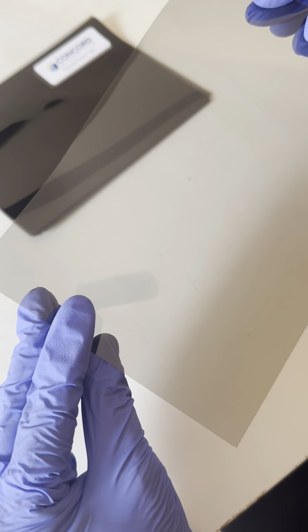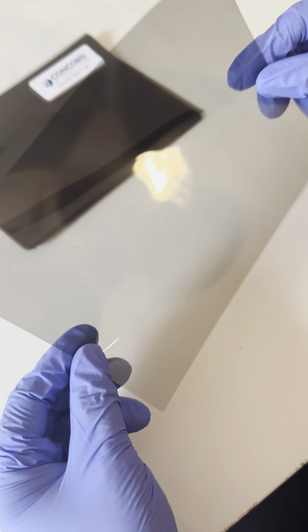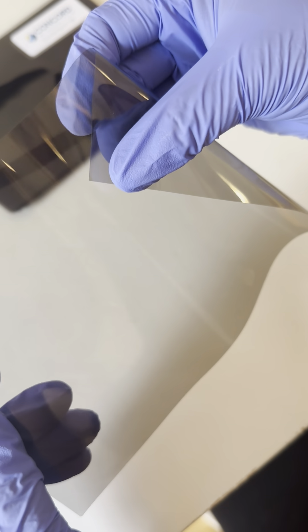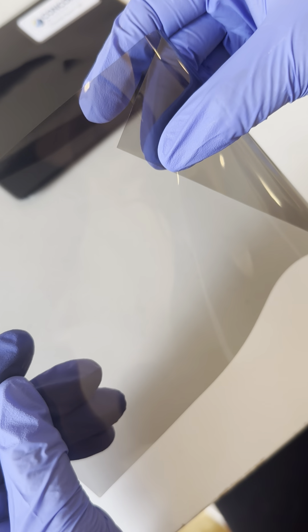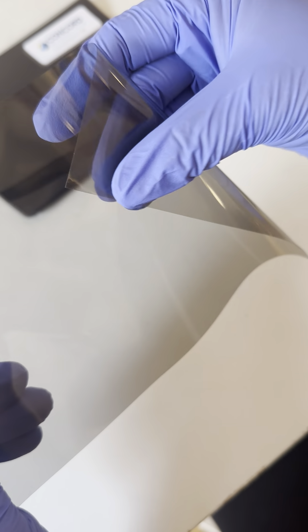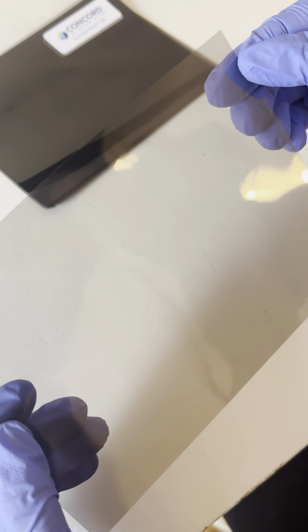This is our lightest shade, nice and light on the window, and you can't really tell — both sides look the same. So when you're holding the piece of film, if you fold it over carefully and rub it together, this side — the film side, the interior side — will be squeaky. It'll stick a little bit. It doesn't rub across itself smoothly.